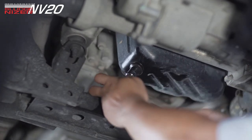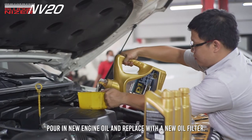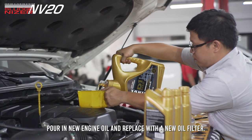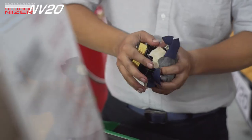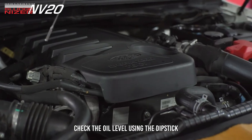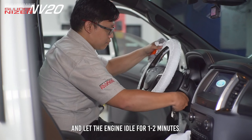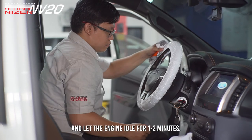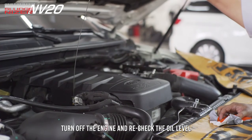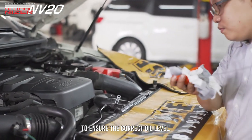Reinstall the drain plug. Pour in new engine oil and replace with a new oil filter. Check the oil level using the dipstick to ensure the correct oil level. Turn on the ignition and let the engine idle for 1-2 minutes. Turn off the engine and recheck the oil level to ensure the correct oil level.